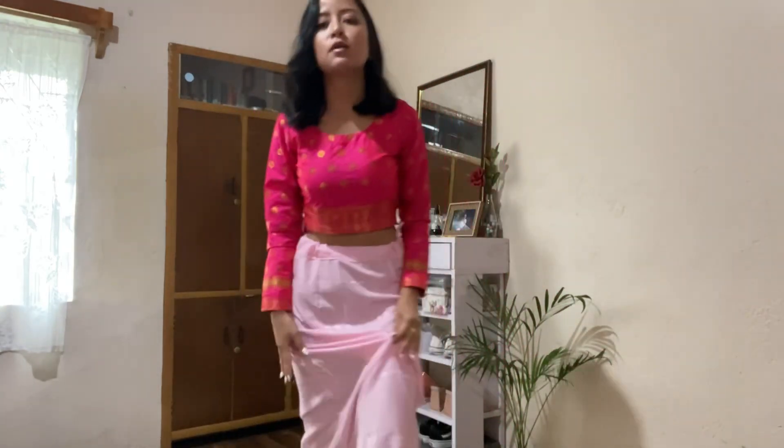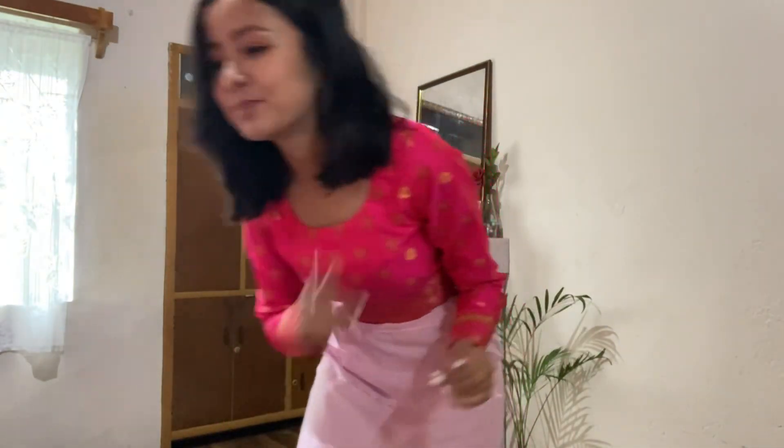Hair and makeup is done. I have to fix it again, but now we'll do the sari. I have my blouse and my petticoat on, and my shoes as well, so that I could measure the length of my sari. So yeah, let's do that.